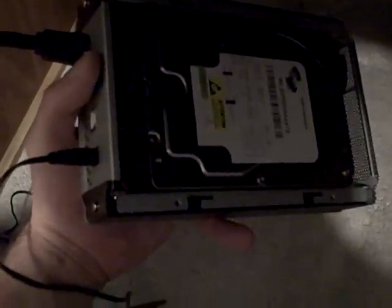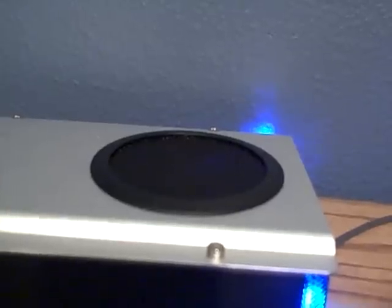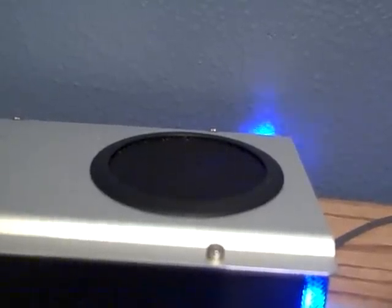Have a listen at how loud the hard drive is when it spins up.